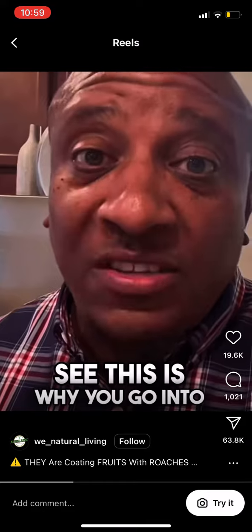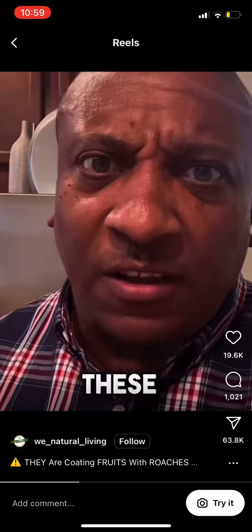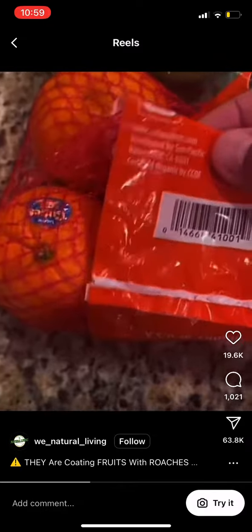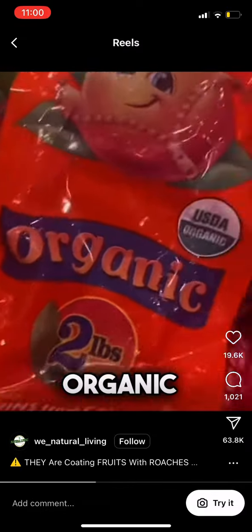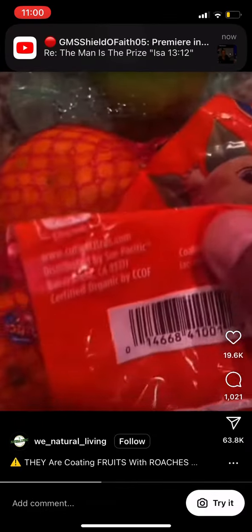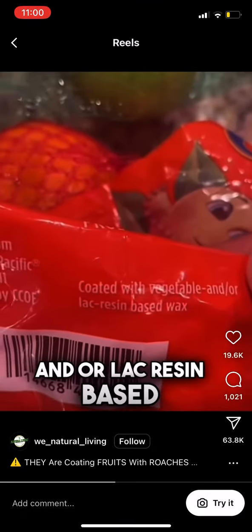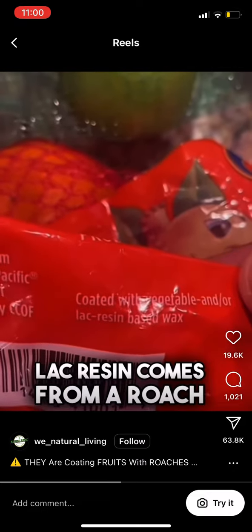They are putting that on our fruits. This is why you go into the market and you see all these fruits looking so perfect and shiny — now you know why. Look at this: this is supposedly organic oranges, mandarins, whatever they're called. Look at this — coated with vegetable and or lac resin based wax. Lac resin comes from a roach in India.